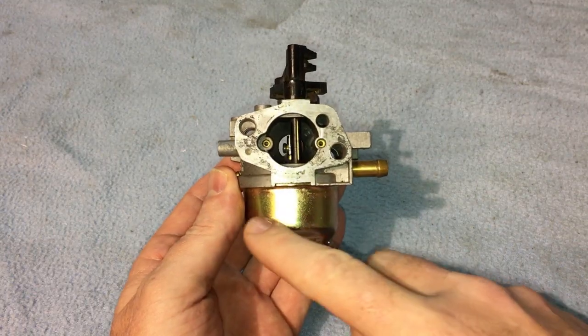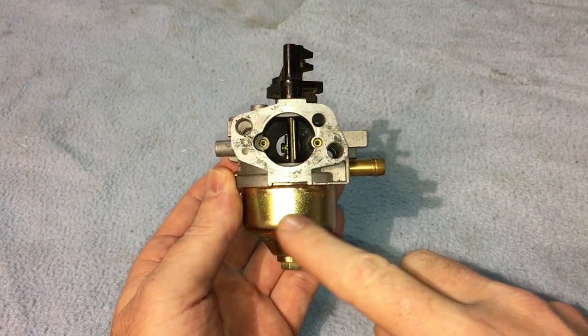If you have a four-stroke, four-cycle engine on your equipment, you are going to have a carburetor that looks just like this — similar to this at least, with that float bowl on the bottom of it. You fill your fuel tank up, and all of a sudden you see gasoline pouring out the carburetor. Usually it pours out on the air filter side, which is very clear — you can see it's making a mess all over the place.